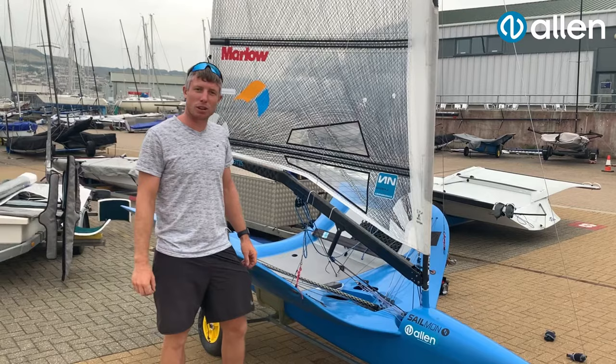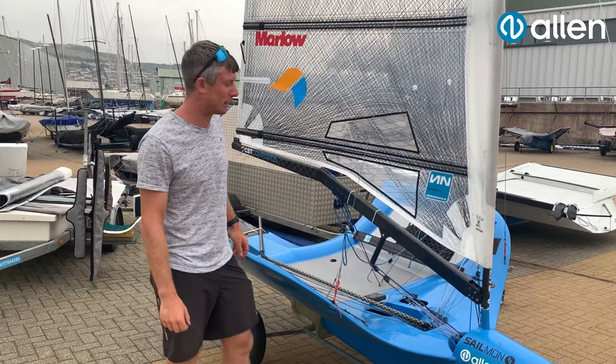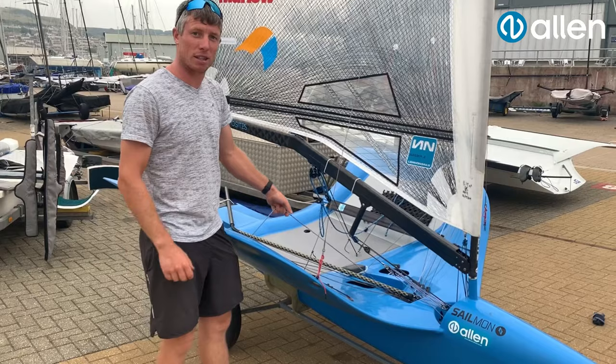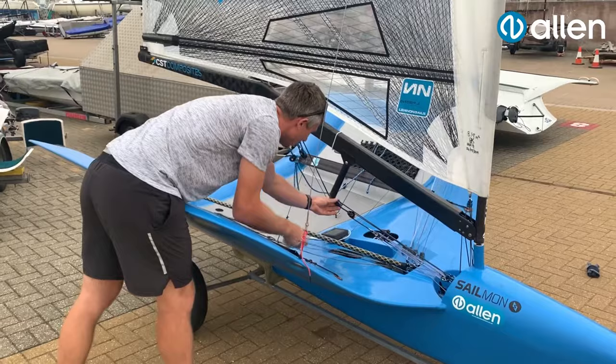Afternoon, Hugh Bithell here. Just want to talk you through the XHL blocks which we've been using on our moths of late. They're particularly good for the moth for the extremely high loads that we put through them, but generally found that without compromise to the low load dynamic performance.